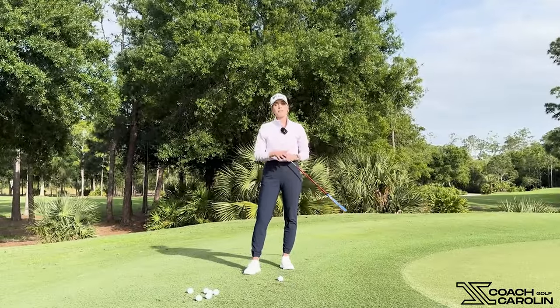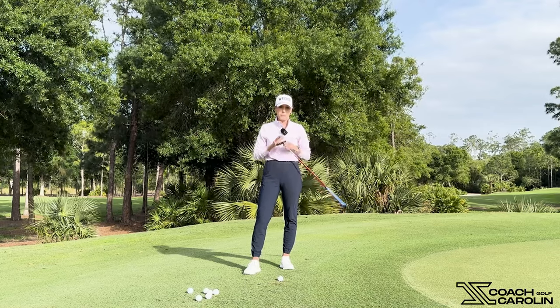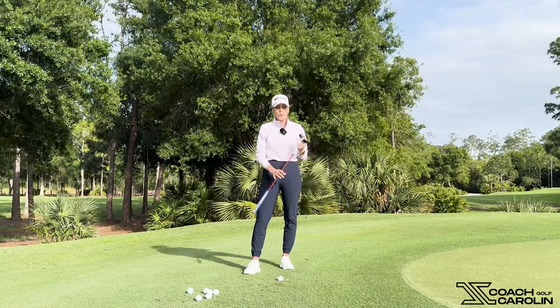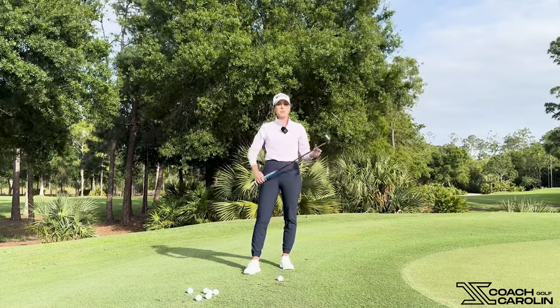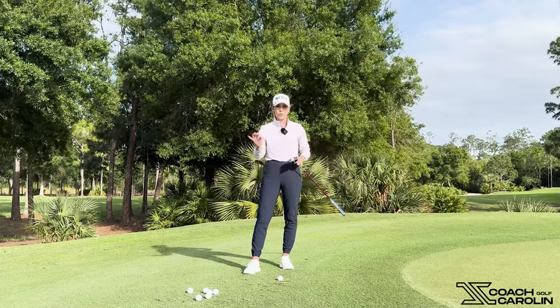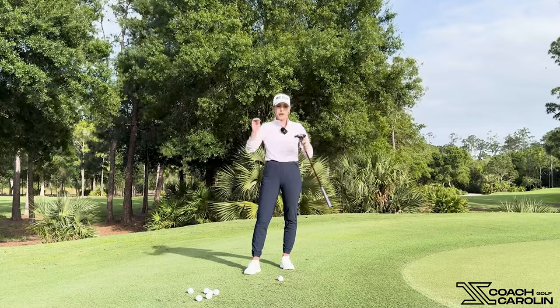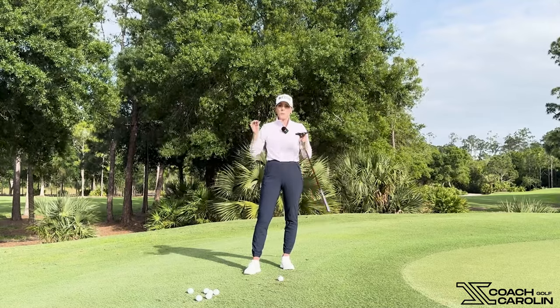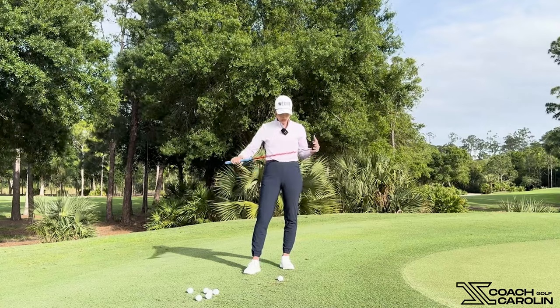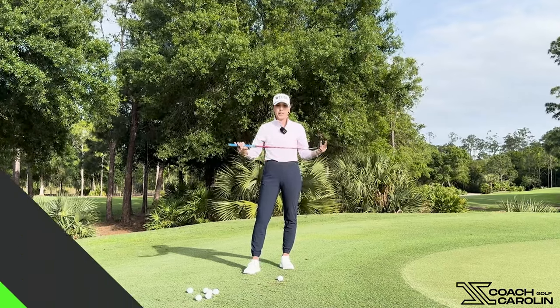The chip putt is one of my favorite shots and I use it so much. I really use it every single round, at least once if not more, when I'm just off the green. If you watched my previous video about chipping and giving ourselves options from just off the green, make sure you go watch it. I'm here to give you more options, more ways to score, more ways to feel comfortable on the course — so watch this entire video because this is really a gold nugget.